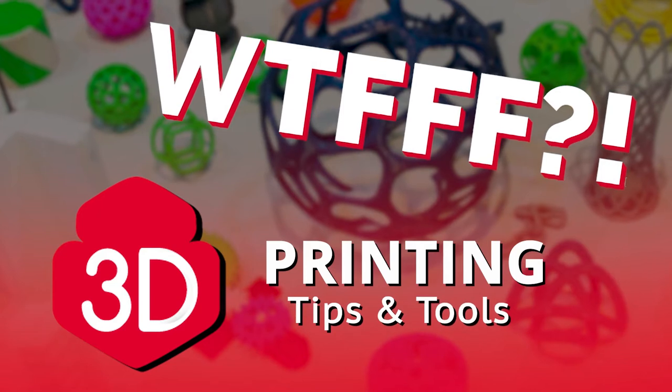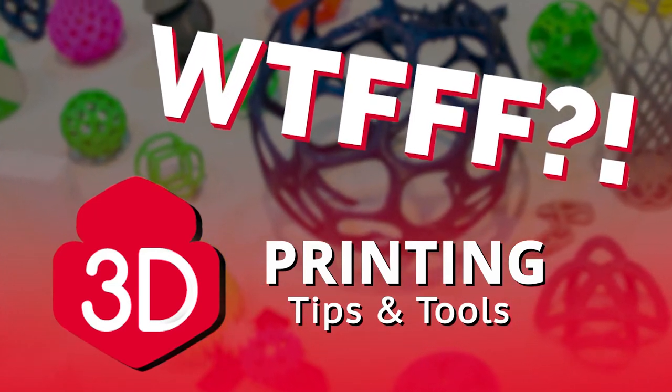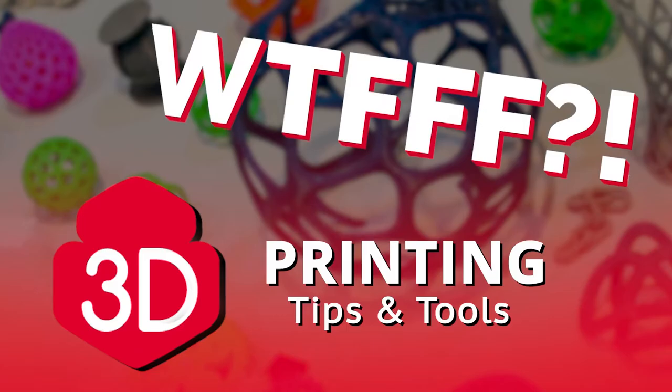Welcome to the WTFFF 3D Printing Podcast, all about the what of fused filament fabrication. Hey everybody, welcome back to WTFFF. I'm Tom Hazard. And I'm Tracy Hazard.